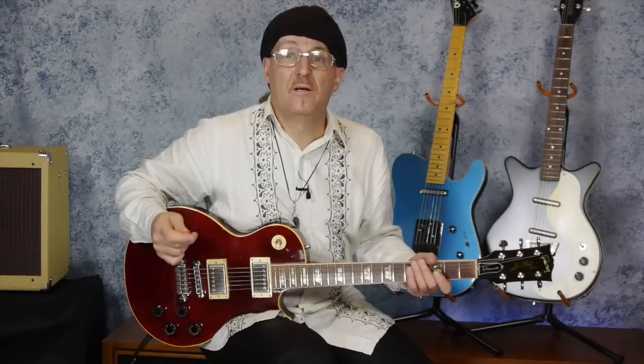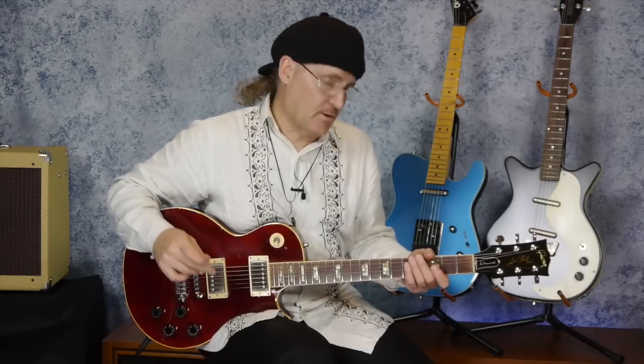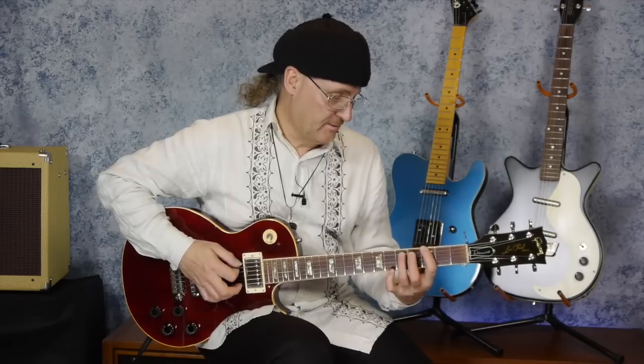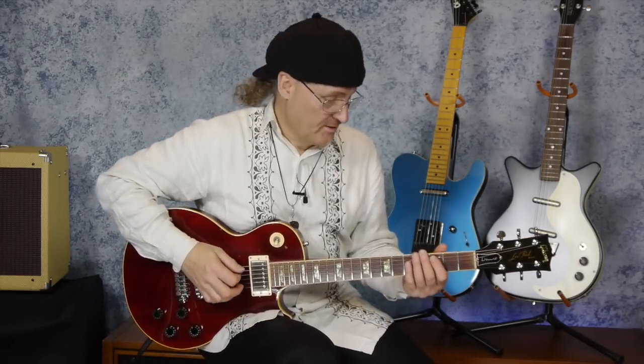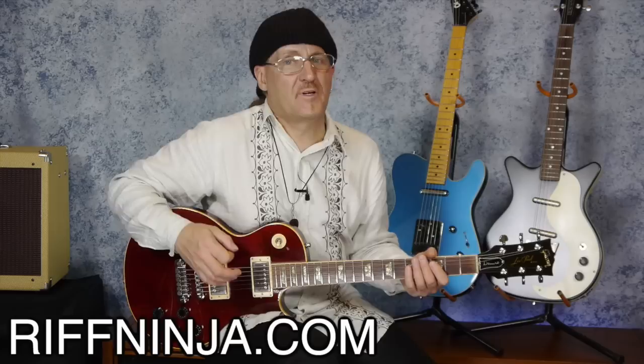In lesson number one I talked about how an interval is measured from the lowest note. The lowest note is the root note — that's the rule. So if you're playing a power chord like this, where you're playing a low G and a D, the G is your root note. We also discovered in our first lesson that we could have an inversion of a fifth, and that didn't necessarily mean that the lowest note was the root, because the guitar likes to break rules, and that's the beauty of the guitar.